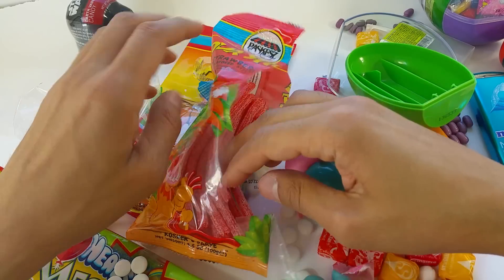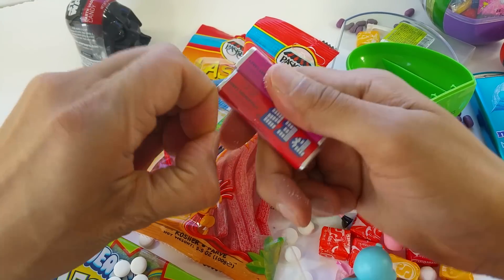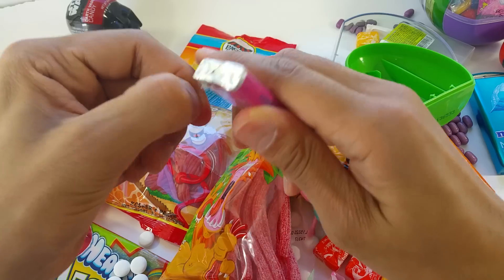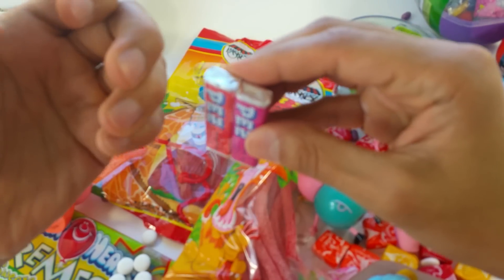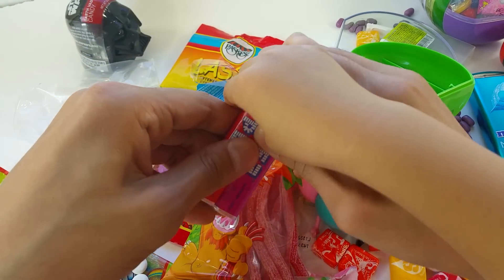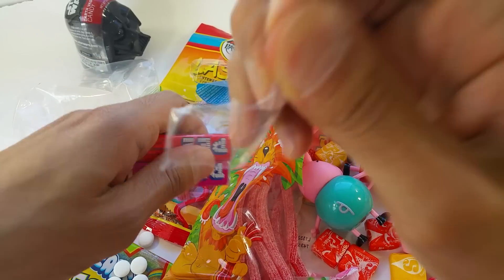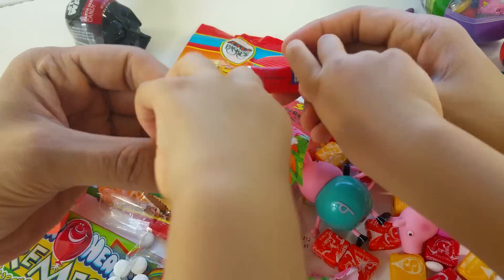I can't open it. I'm so mad. Let me help you. I can't open it too — I don't have any nails. It's so hard to open. Maybe I should get my scissors. And I got it! Yay! Red and purple.